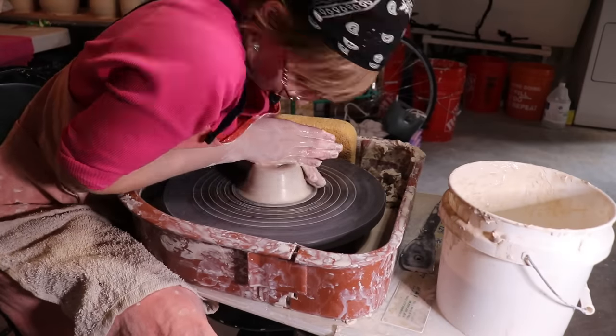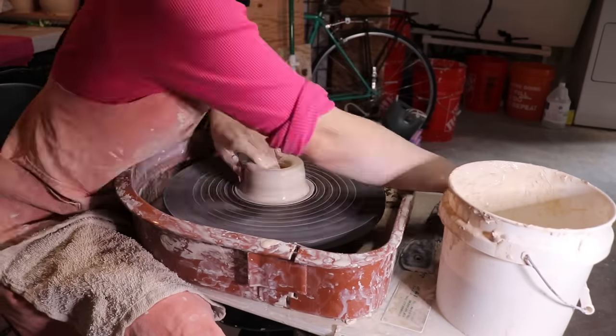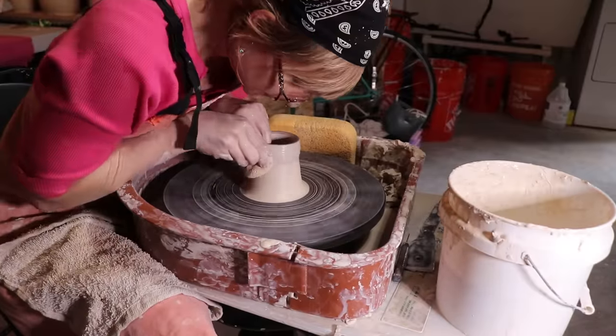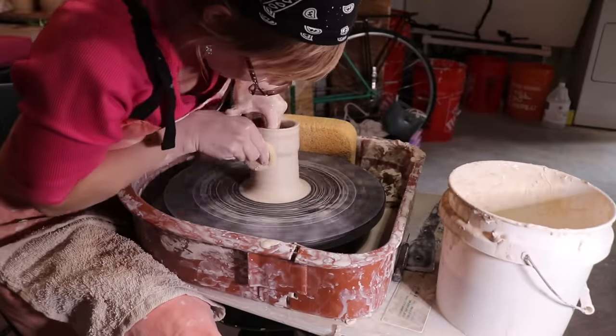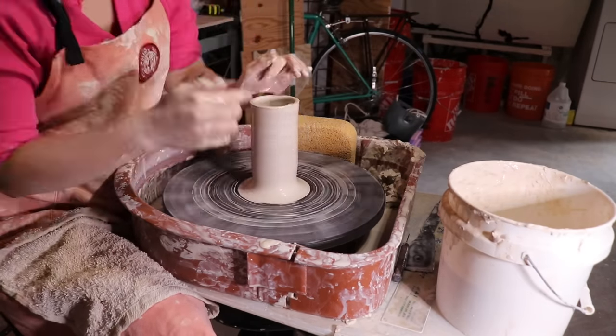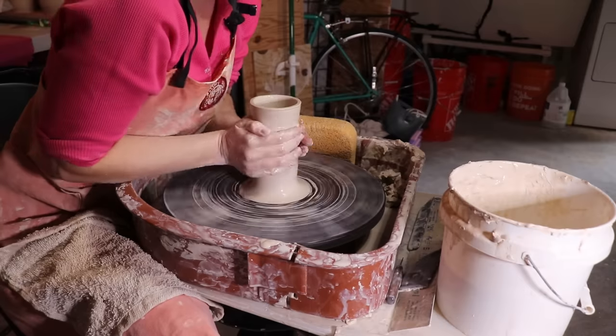Pipes are going to be bottleneck forms just using a little bit less clay and a little bit more finesse. I throw my pipes using about half a pound of clay, but you're just going to use however much clay depending on the size pipe you're wanting.